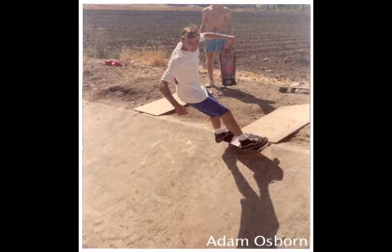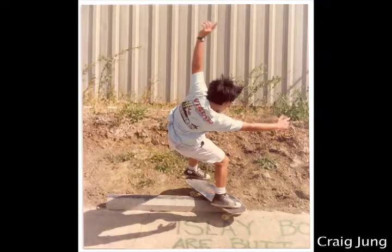We also have a photo of my buddy Adam Osborne, another good friend of mine growing up in Los Osos, doing a little carve — pretty cool. And lastly, once again, an ultra stylish photo of Craig Jung with a slash grind on the parking block with some graffiti about the Islay Boys. Hope you enjoyed the slow ditch, aka the gulch. Have a good one, peace.